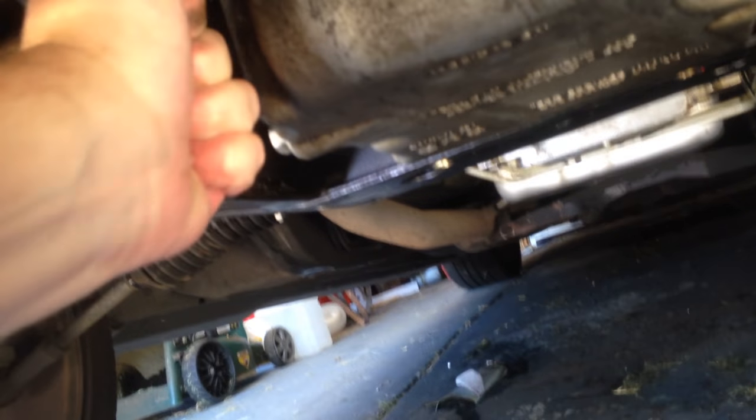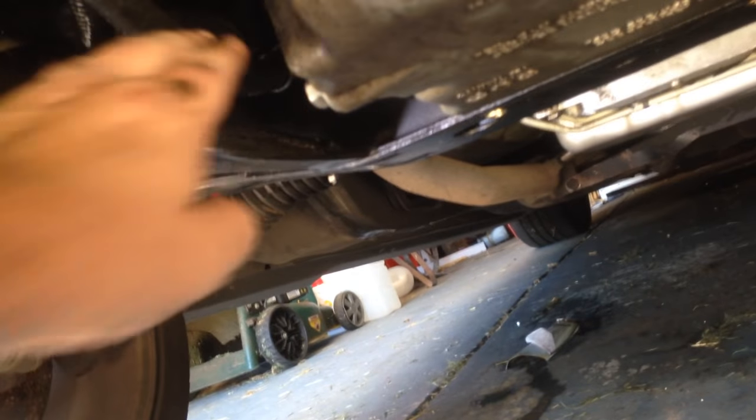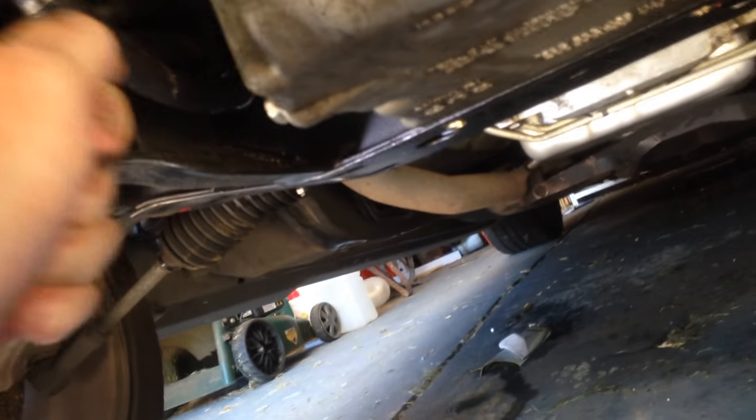The sump plug is a 15mm socket. Push it away from you — that's the anti-clockwise direction when you're sitting at this angle. Put a lot of force on it; if it doesn't go, it will eventually. Oil will pour out, so make sure you've got a bucket or container of some type.